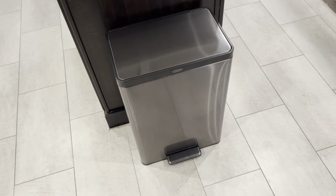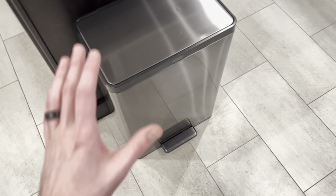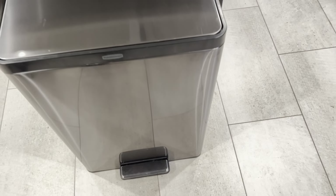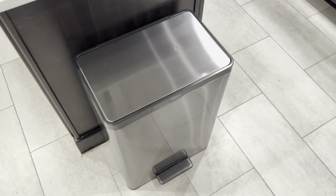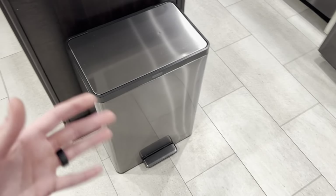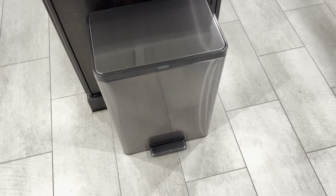Rubbermaid — absolutely amazing. We've had this for several months and we don't think we want another trash can ever again. We've tried the hand-waving ones, the fancy electric ones, bigger, smaller, different brands — and we're stuck on this one. Absolutely love it.